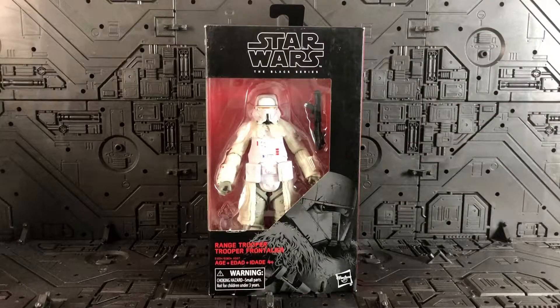Hi guys, back again with me Austin from ABBA Boy at Heart. Today I'm going to show you my experience with the Hasbro Star Wars Black Series 6-inch scale Range Trooper. This is based on the movie Solo: A Star Wars Story, which was released in 2018 — the figure and movie came out around the same time.